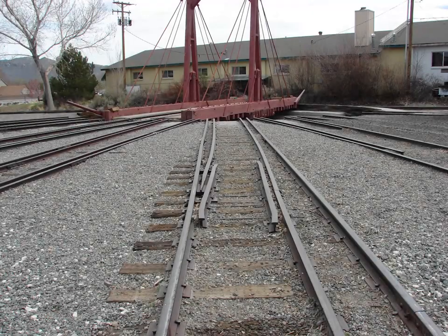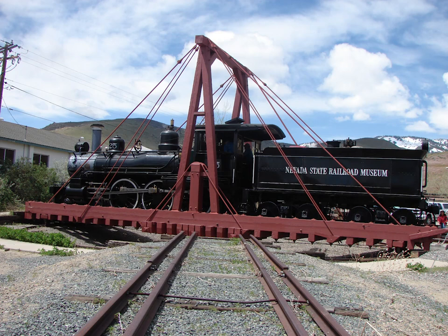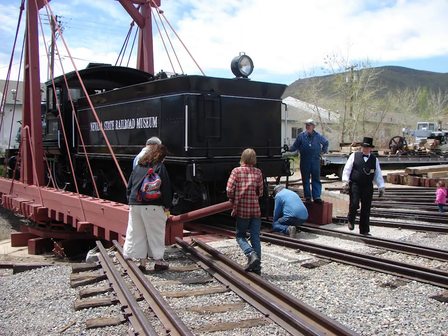One method is to use a turntable. A turntable is a well-known way of turning a locomotive. First, you move the locomotive or some other type of equipment onto the turntable, then turn it. Some small turntables are simply pushed around manually, such as this one at the Nevada State Railroad Museum in Carson City.